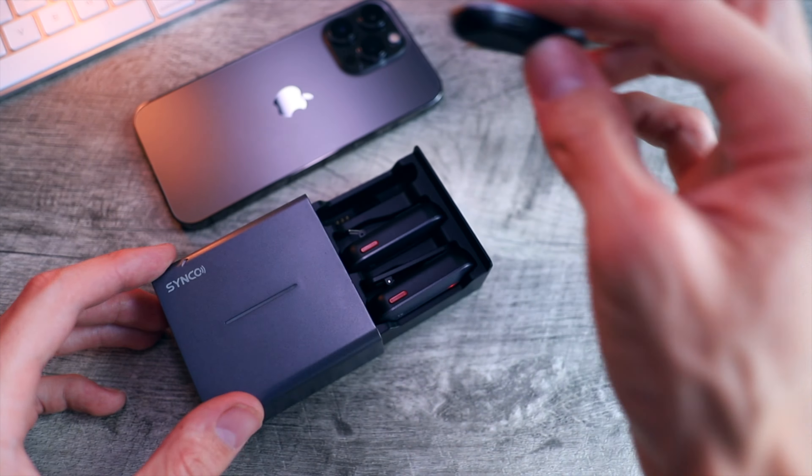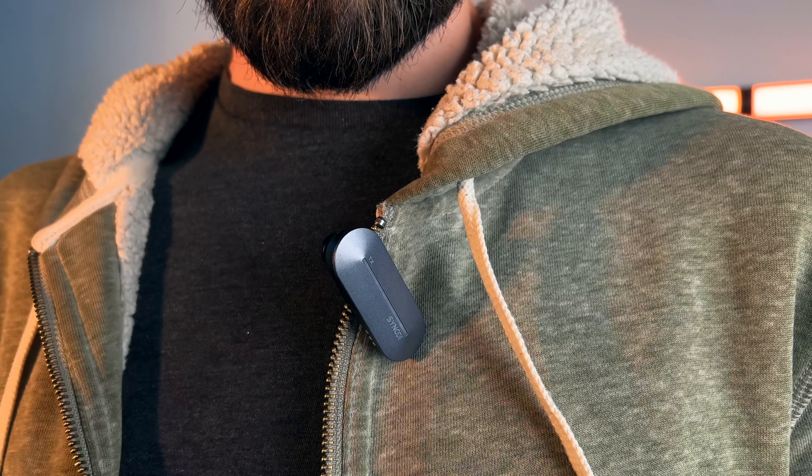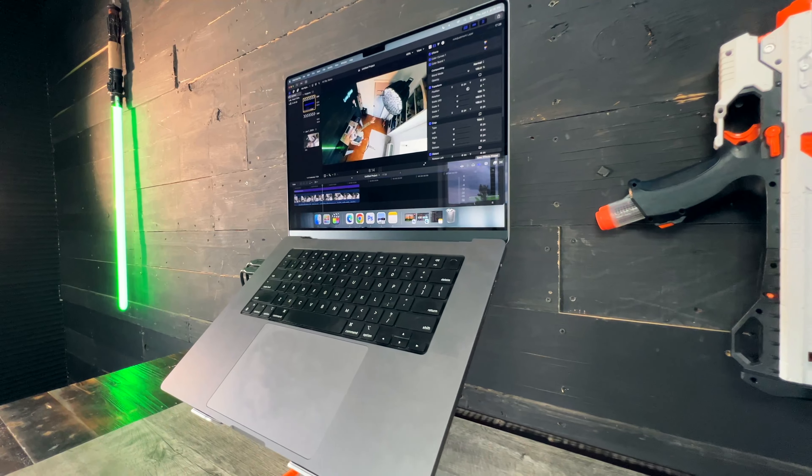The audio quality on the iPhone is the one thing that's just not quite good enough for me. So I use a Senko wireless mic that has a receiver that plugs into the iPhone and a wireless mic that clips onto my shirt.